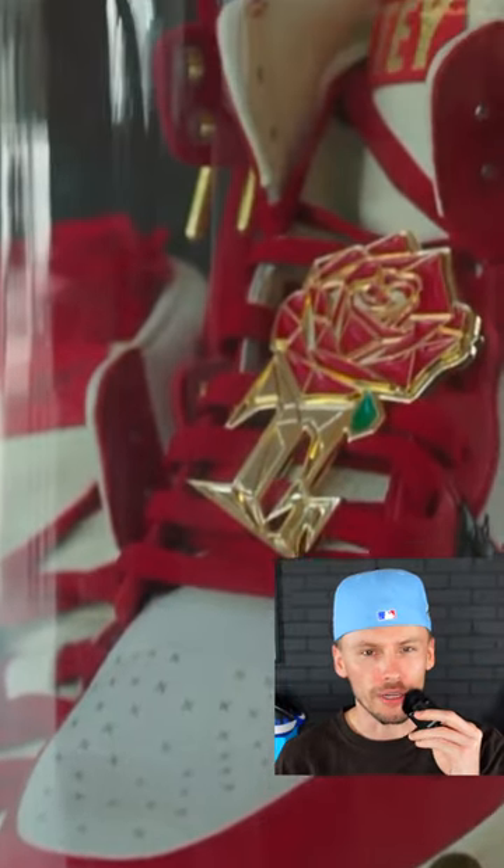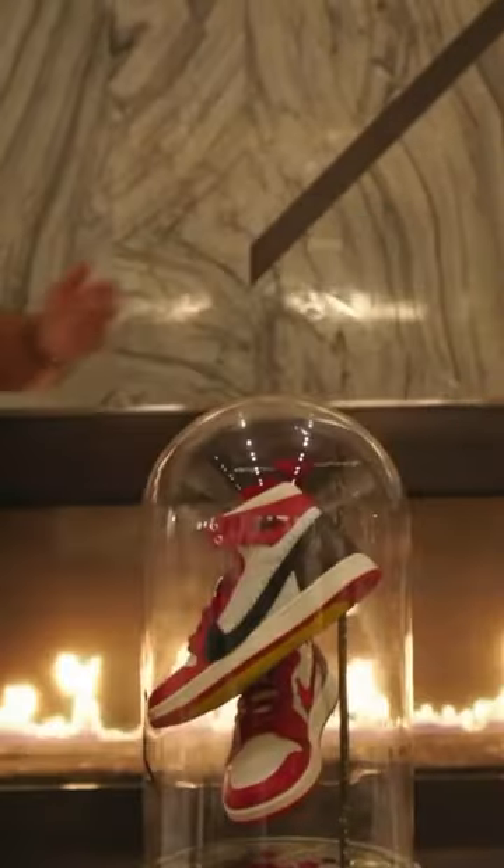Here we have a look at the Tiana Taylor Air Jordan collab. In the videos you can see where she gifted Lil Wayne and DJ Khaled a pair of her new shoes.